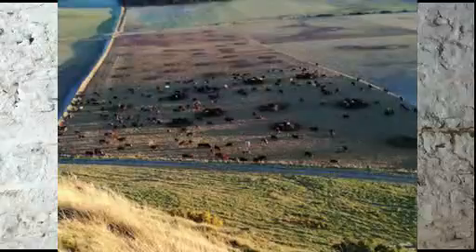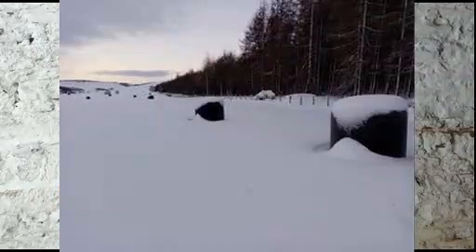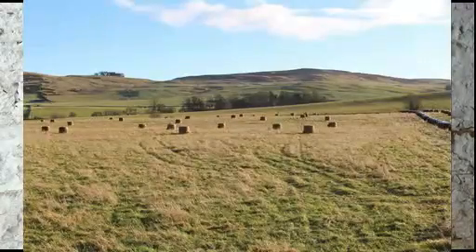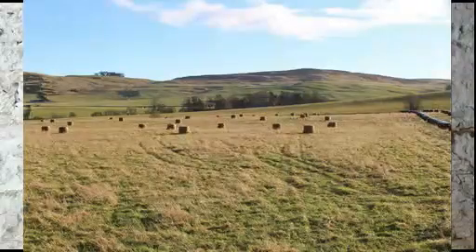We more or less strip-graze these bales off, fencing the cattle off from where they were the day before. It's really quite simple, but there are a few things we've learned over the years that help to minimise damage to the field.